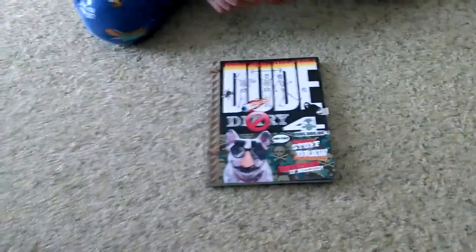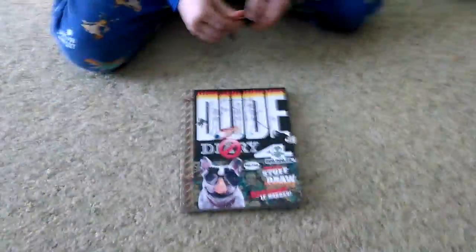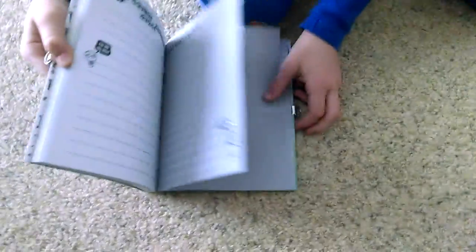Those were from our school carnival, and our book fair was at our school carnival too, so we got that. Okay, show them what it is — it's a diary called Dude Diary.